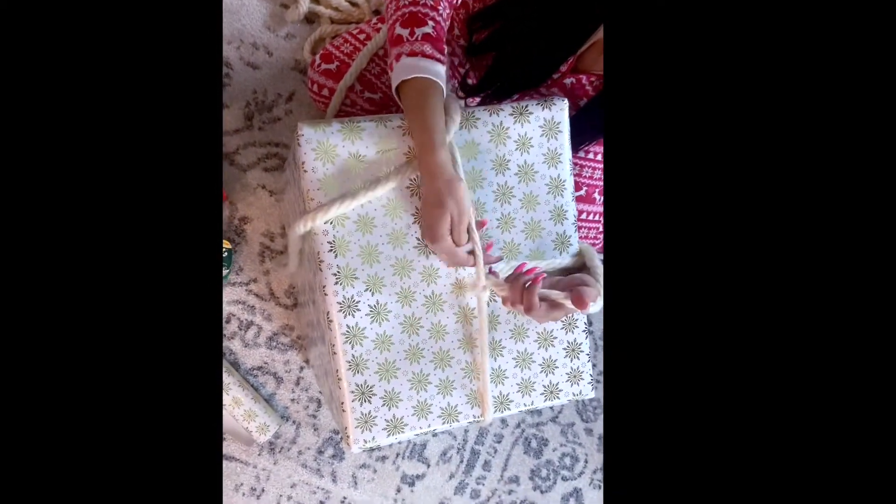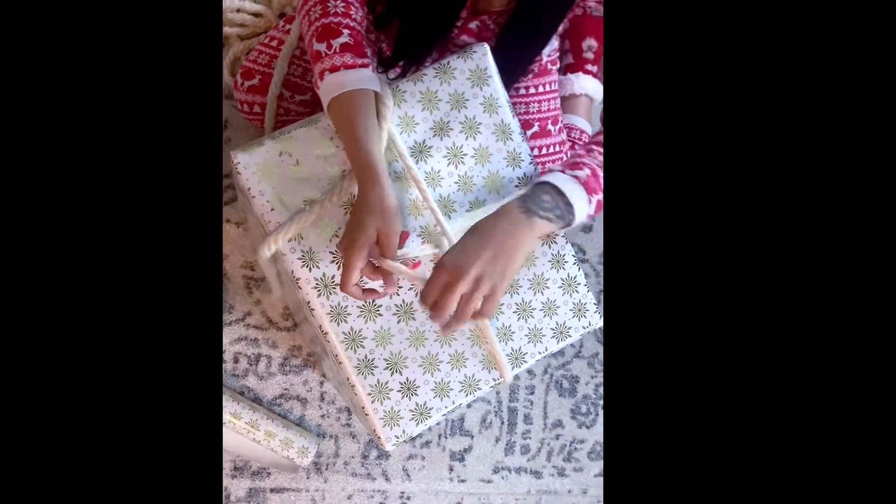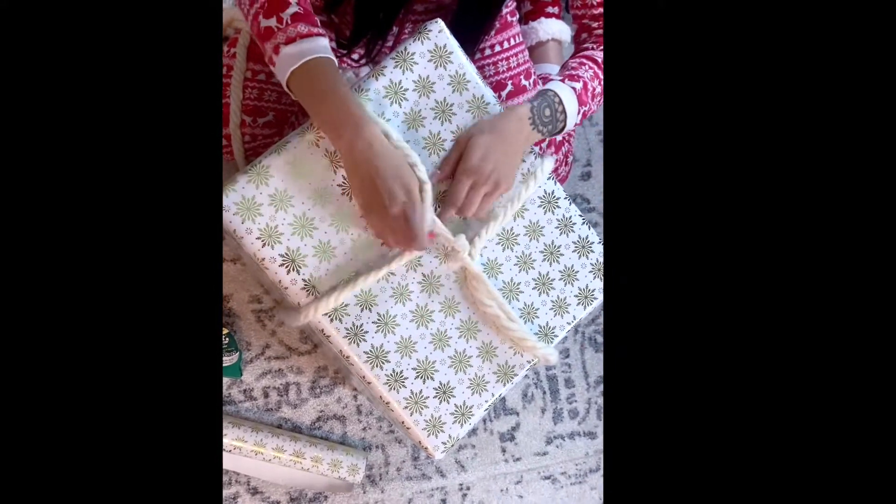Then you're going to take the yarn and make sure that it matches all the way to the top — it'll be the same length on both sides so it's even. Then you're going to feed it through just the way I'm doing, like that.